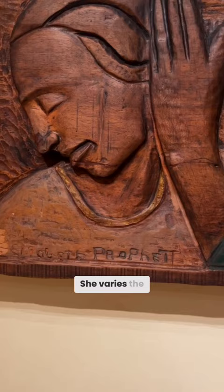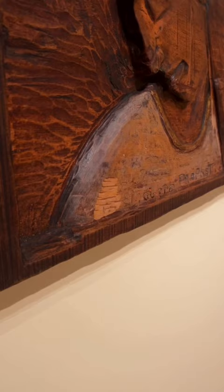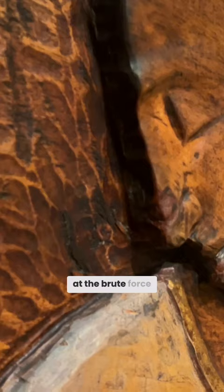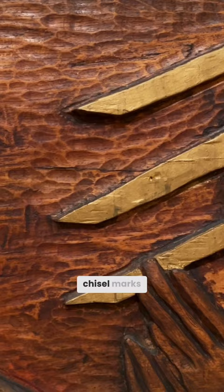She varies the depth of her relief. This transition is fairly shallow and smooth, but then look at the brute force of this edge of the face. She keeps her chisel marks visible and they become part of the image.